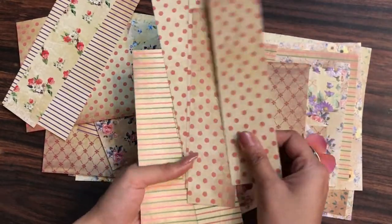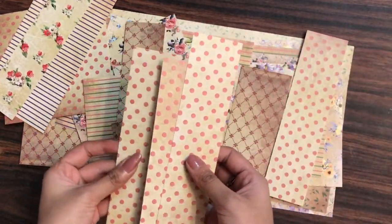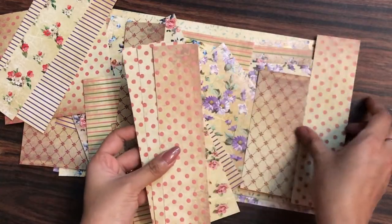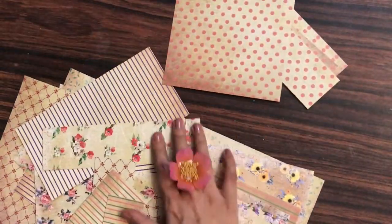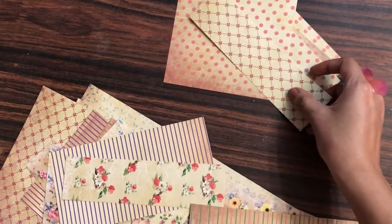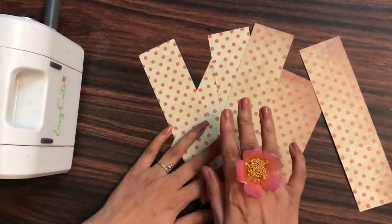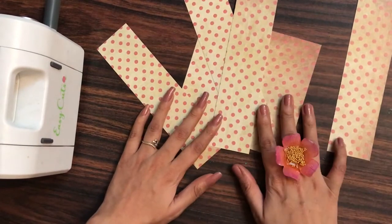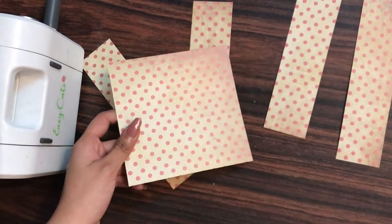These are the leftover papers from my Tinny Minnie's paper pack from Dress My Craft. This is the 12 by 12 size and luckily I had the same design paper. Here you can see I have this polka dot design, so I thought let me take only one design and start creating a paper cake. I'll be taking a long strip of paper from this scrap and the square as well.